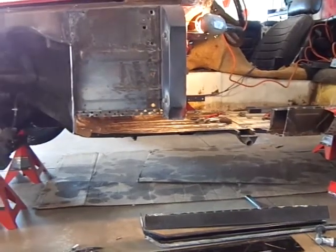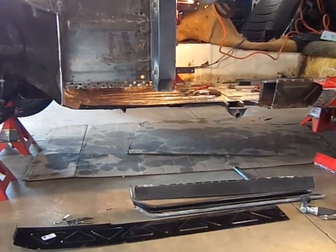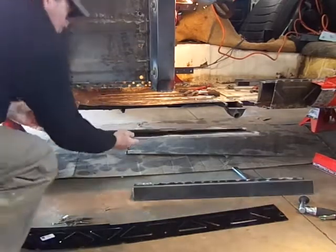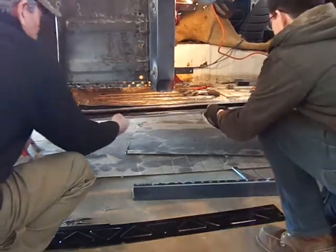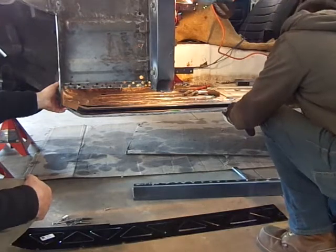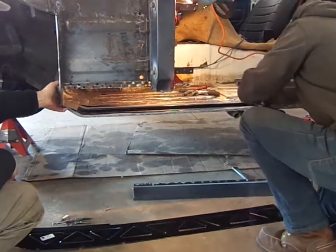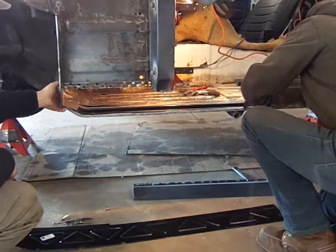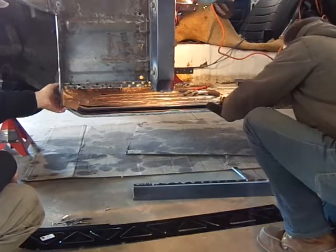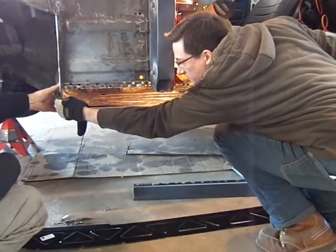It looks like you're coming along there with the castle rail. You've got to put this in here like this. That'll hold that in place pretty well. That's going to come up to the edge, roughly there.